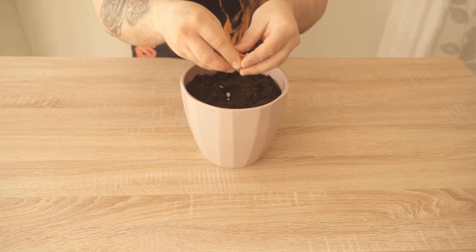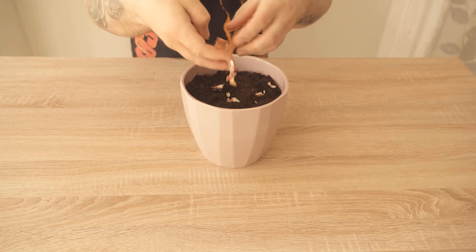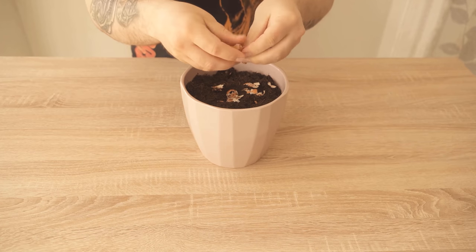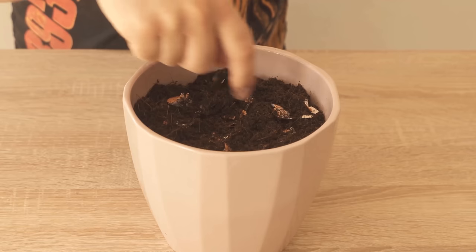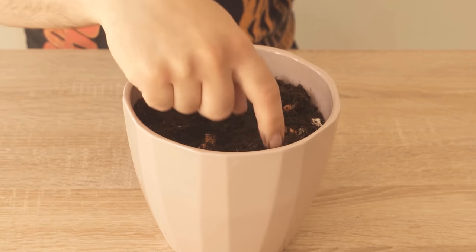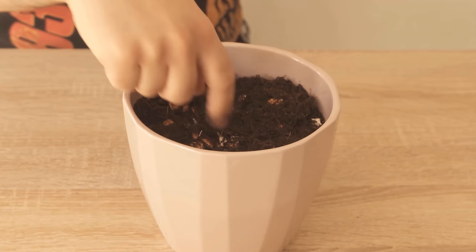Just make the eggshells a little smaller and then mix them into your soil or garden, depending on where you want to use them. So you can consume your eggs as normal and then use the shell you would otherwise throw away in the trash as a fertilizer.